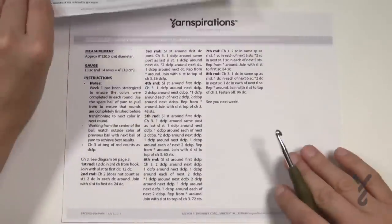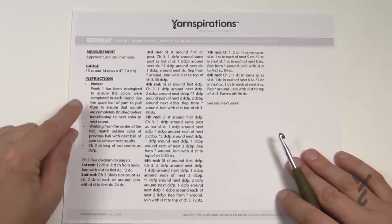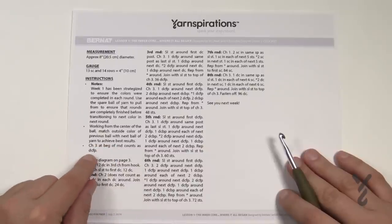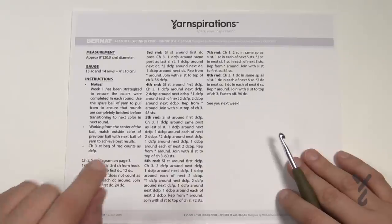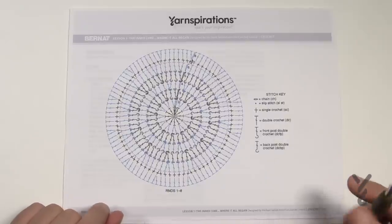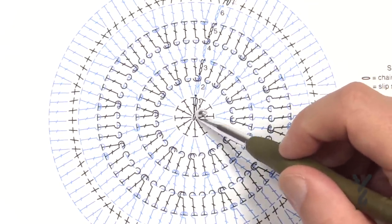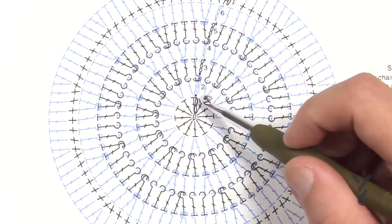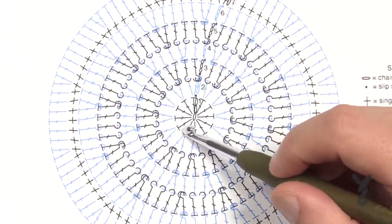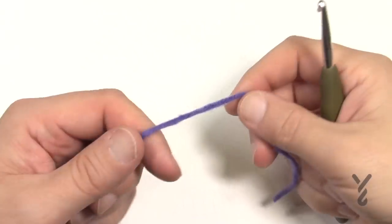You have the abbreviation key and a set of instructions with notes about jumping from one ball to another, using extra balls to finish things, and working from the center of the ball matching outside colors. Note that a beginning chain three at the start of a round counts as a double crochet front post in this week. There's also a crochet diagram. We're doing eight rounds today and they're actually not hard. We'll be chaining three to start - this does not count as a stitch, unlike the usual chain four. I wanted it to fill the space so you don't end up with unsightly gaps right in the very center.